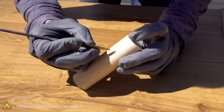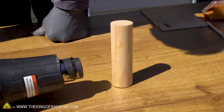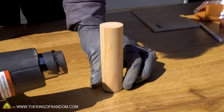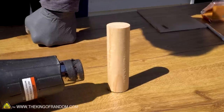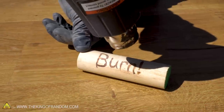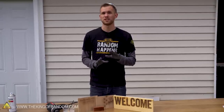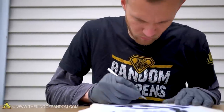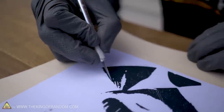One thing I really like about this technique is how easy it is to apply to curved surfaces as well as flat ones. A real branding iron may have some advantages over this technique, but it would also have a fairly hard time burning evenly onto a curved surface. There's one more thing I want to try: using a piece of sticker paper to cut out my own stencil and use that as a mask instead of using the pre-bought stickers.